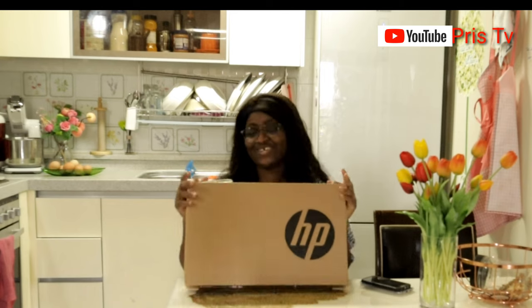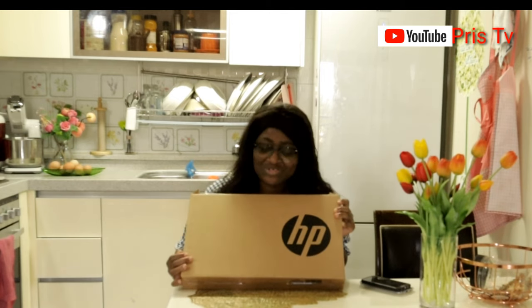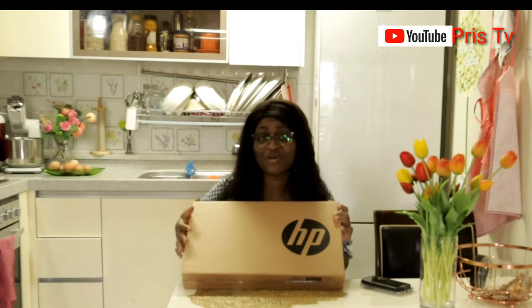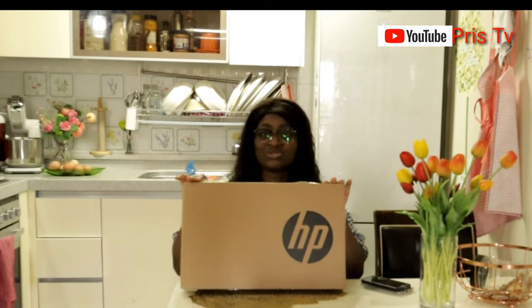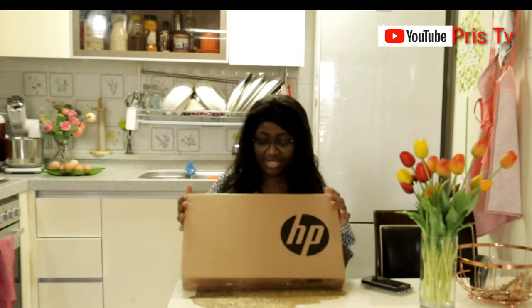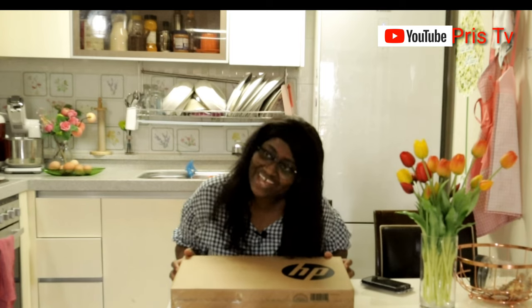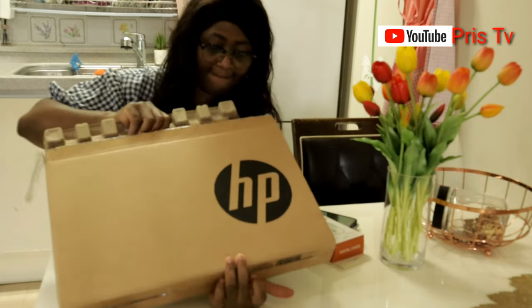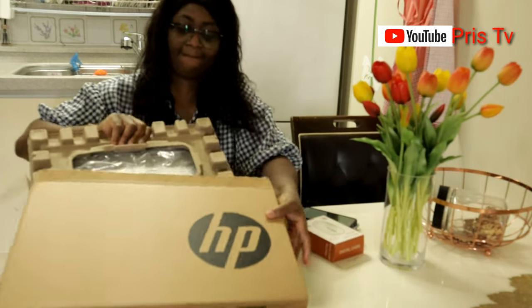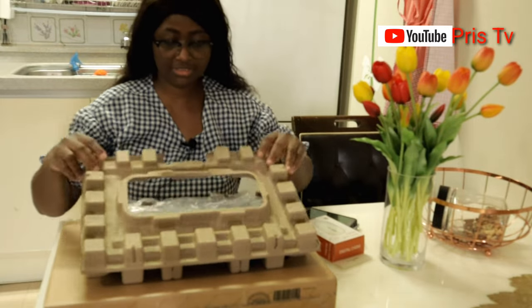This is the one I went for. I'm going to unbox it with you guys. The place I bought it opened it and installed some software for me, but officially I'm going to show it to you guys. Okay, so this is it — this is the HP I went for.